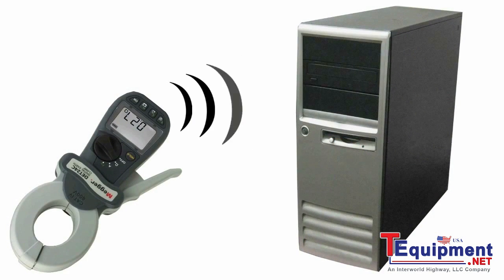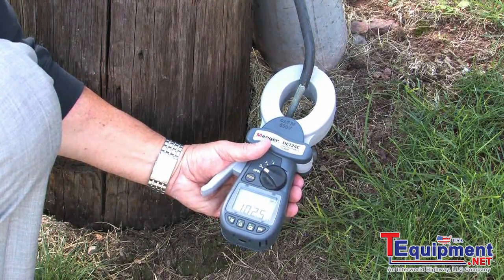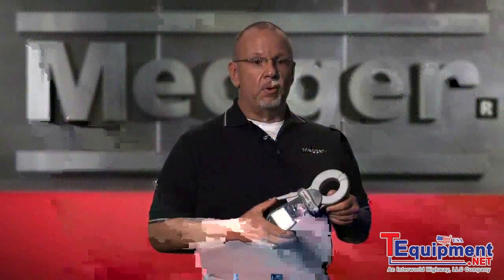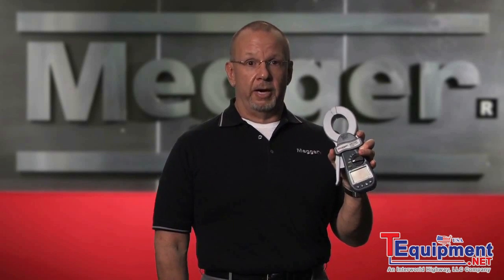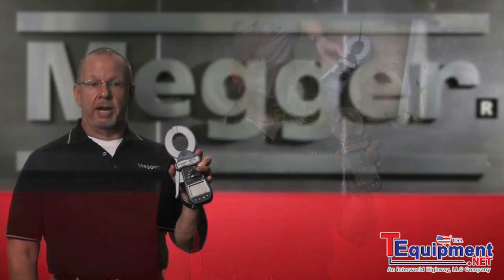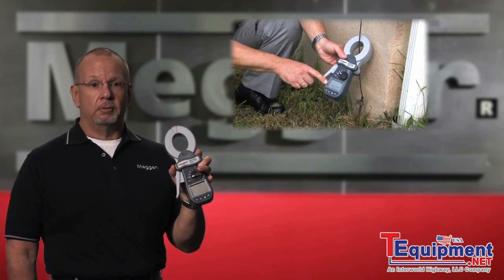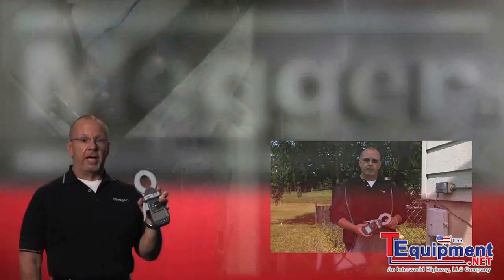The DET 24C will allow you to store and download results. The DET 14C will allow you to store and recall results to the instrument. A clamp-on ground resistance tester is used to measure ground resistance in multiple loop installations without disconnecting the ground rod. Examples of a multiple loop installation would be a ground system at a pole-mounted transformer, service panels, lightning protection systems, telephone cabinets, etc.